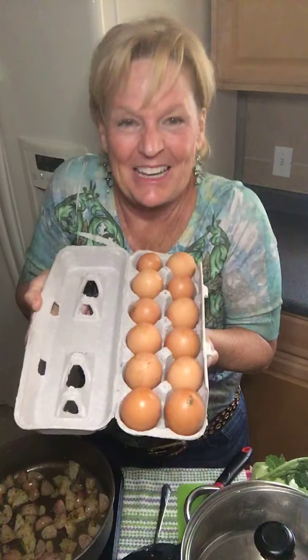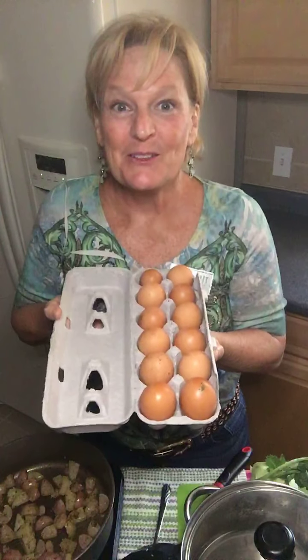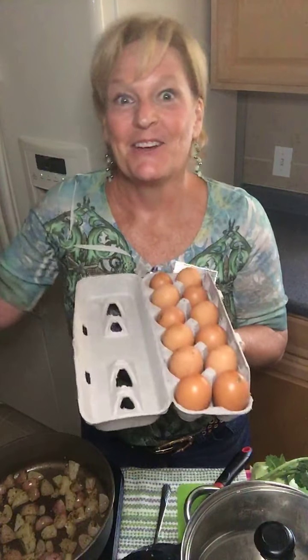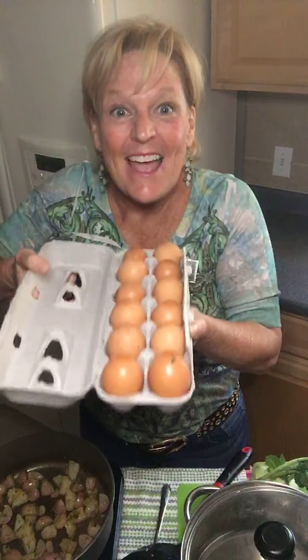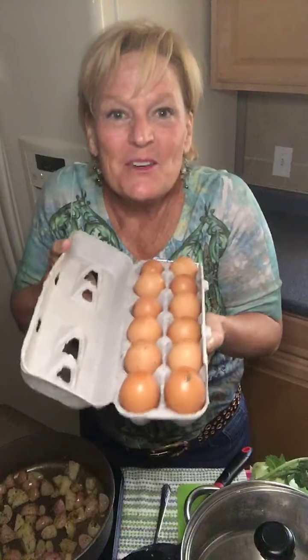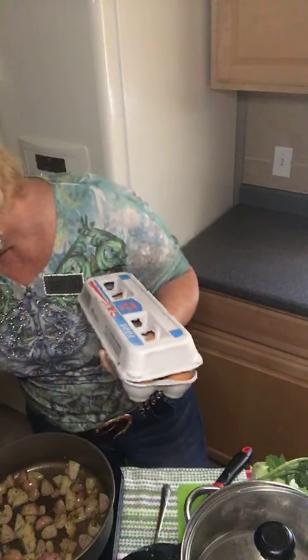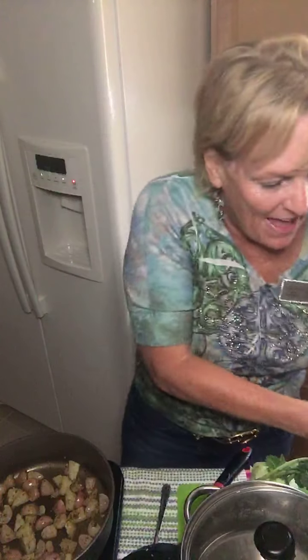My friend Bob used to live across the street from me. He has chickens now and it's fantastic. So I am just dying to show you what the inside of one of these eggs looks like. But before I do all that, I want to tell you what I was making. So I decided to get radishes and make fried potatoes out of radishes.